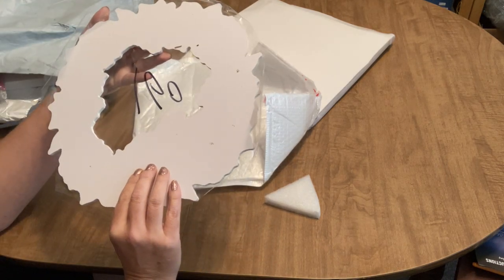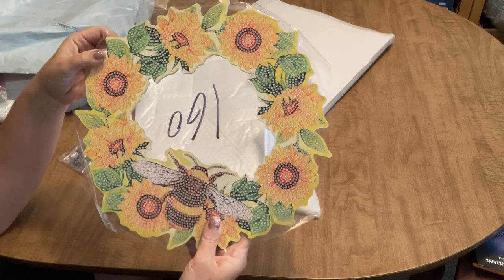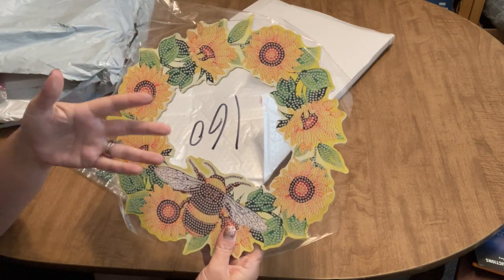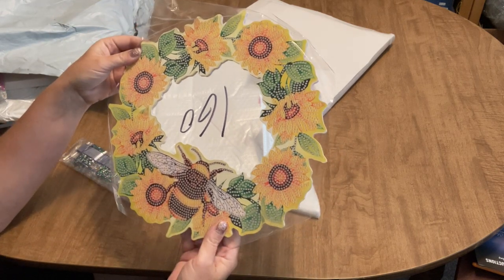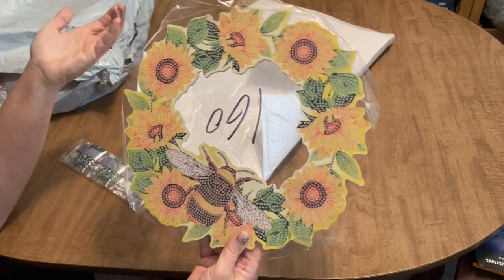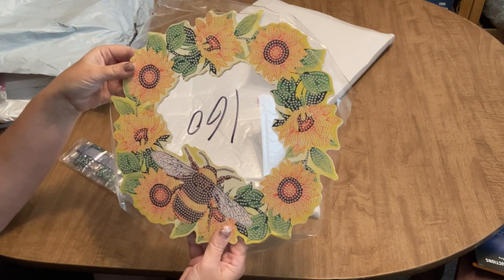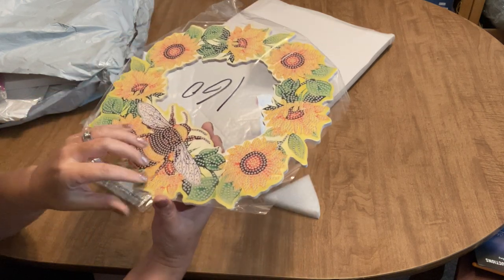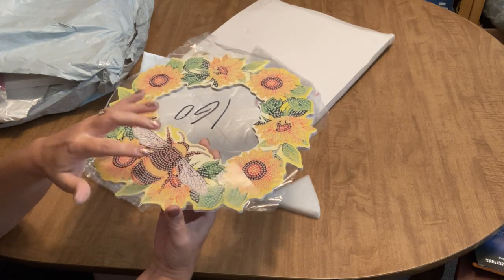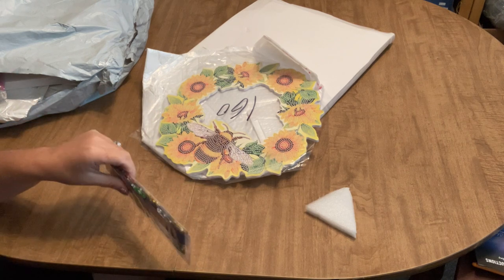This is one that only gets drilled on one side. Some sun catchers are see-through and you drill both sides, but this one is only one side, which is fine if you're putting it on a door. I've been really into bees lately. It is a special drill diamond painting.